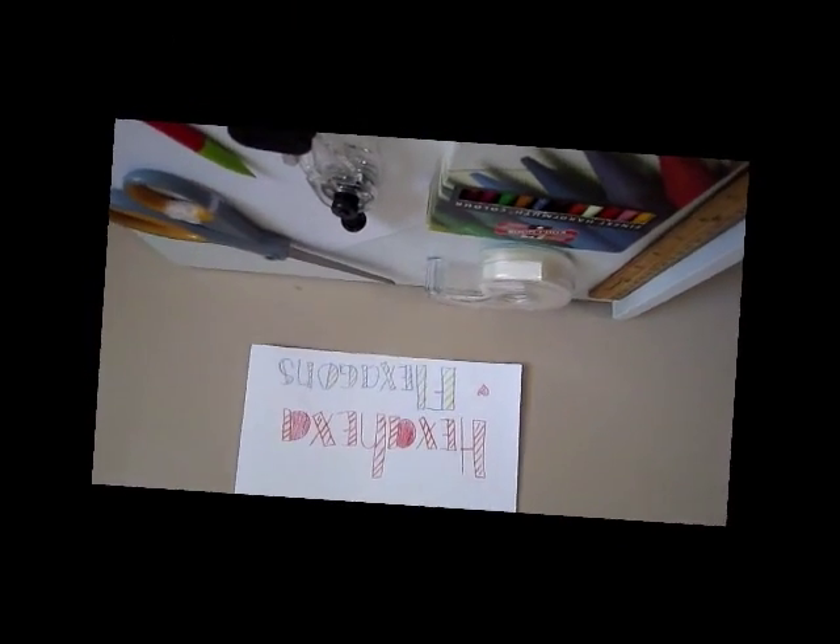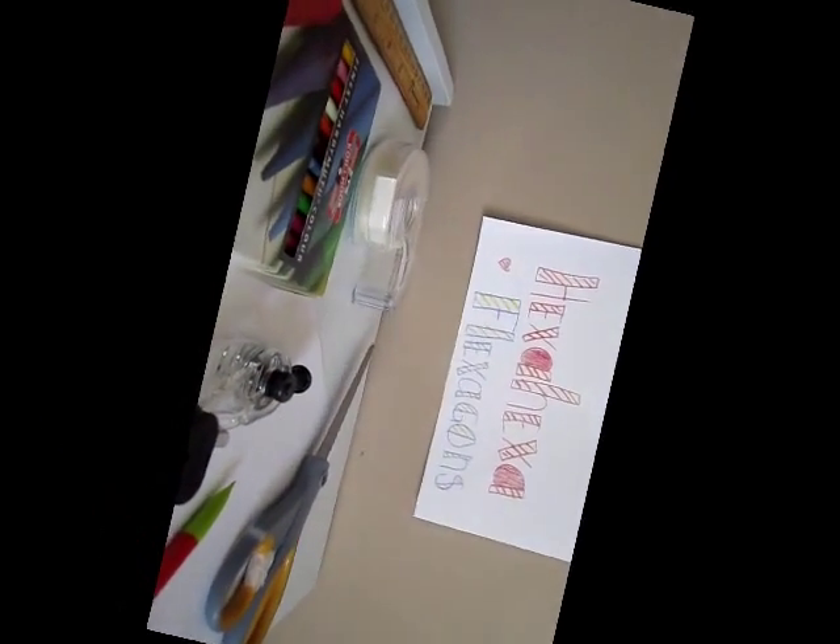Hello, I'm Ann Gross, and I'm here to show you how to make a hexahexaflexagon with just a straightedge, colored pencils, tape, a compass, a pencil, scissors, and of course, paper.